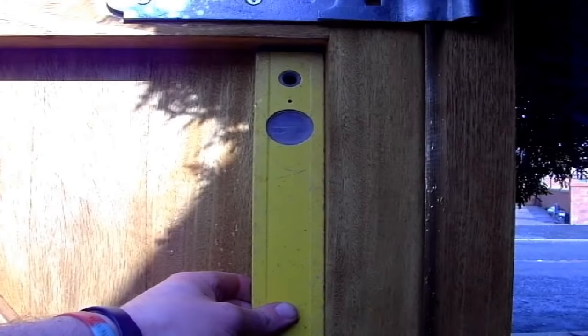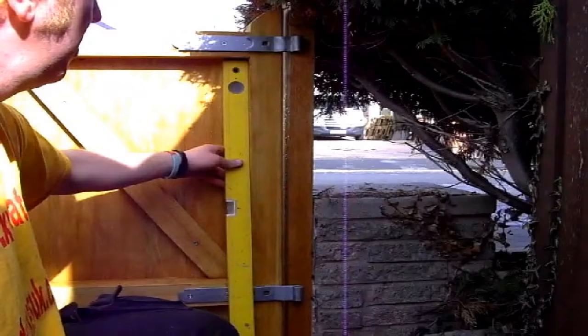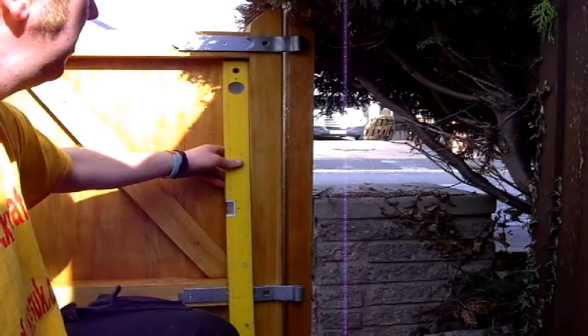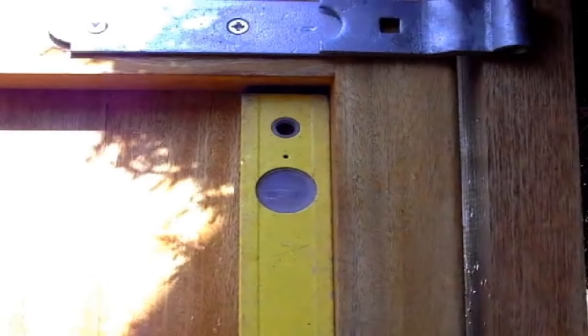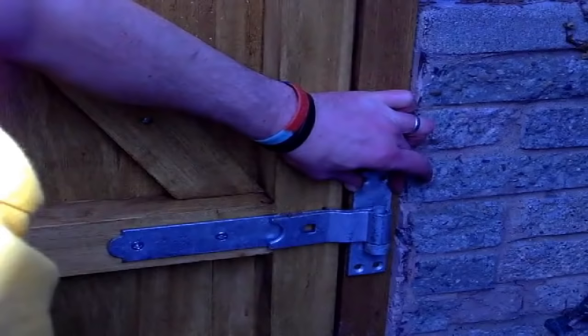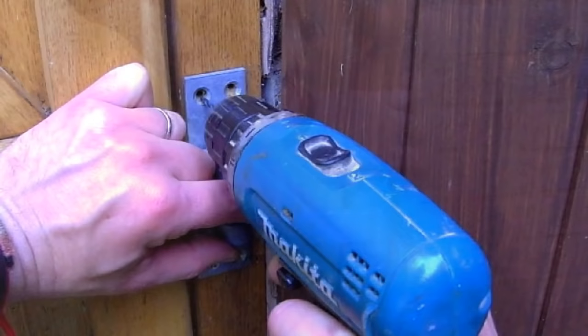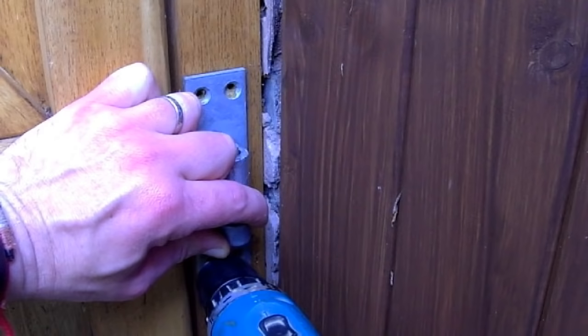With your gate in position, packed off the floor and wedged centred between the two posts, stick a spirit level on and check it for level. Normally I check the level by putting the spirit level on the top rail or the head of the gate, but as it's quite a narrow gate and my level is too long, I'm checking for plumb by holding the level on the gate stile, which is the vertical upright of the frame. If your gate's not level, adjust it accordingly. When you're satisfied it's level, slide the bottom hinge pin plate up through the hole in the bottom hinge as far as it'll go and position it on the gate post. Pre-drill a couple of holes for the screws and screw it to the gate post.